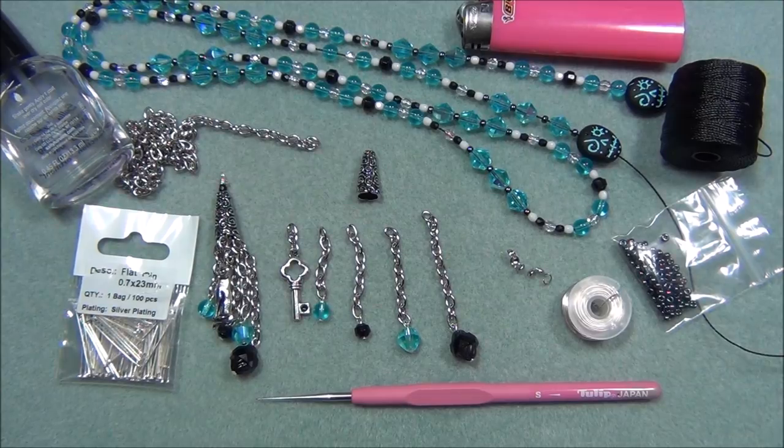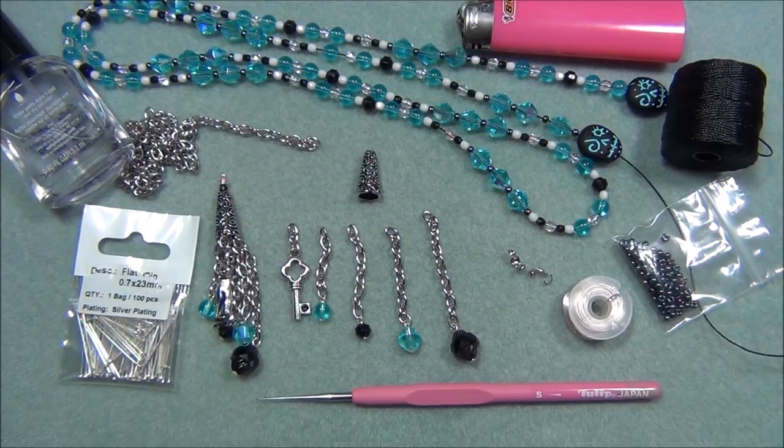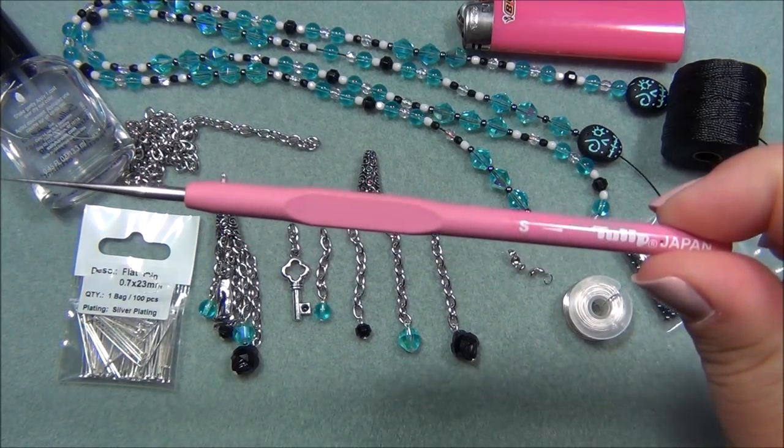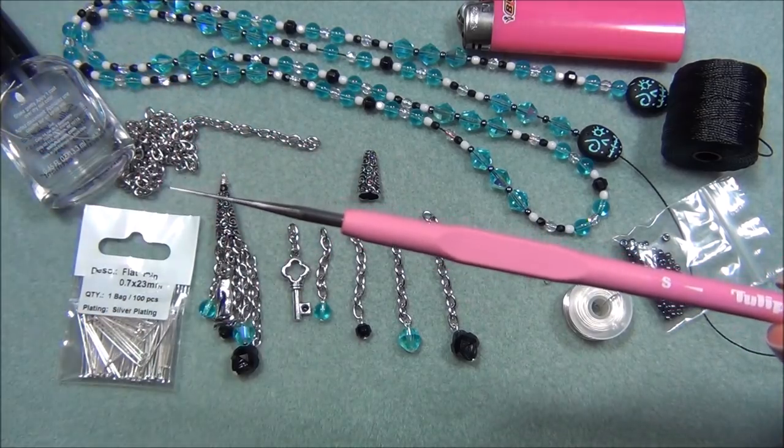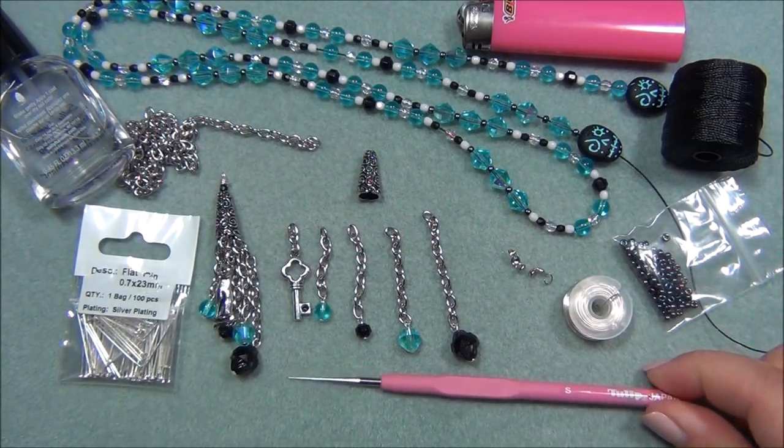If you're subscribed to the Dollar Bead Box you can make the same exact necklace — I tried to use most of the things from the box so your piece will look identical to mine. Some things I did use out of my stash, but I will tell you where I got them. Here's the list of materials you will need to make a lariat. Remember you don't have to have everything I'm using — this is actually a really good stash-buster project where you can use things you already have.